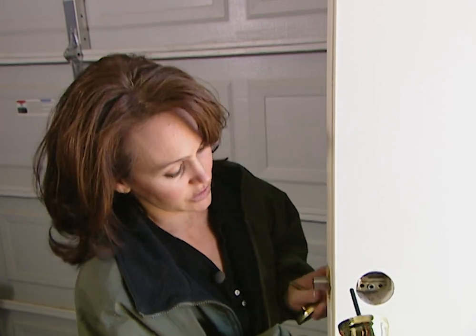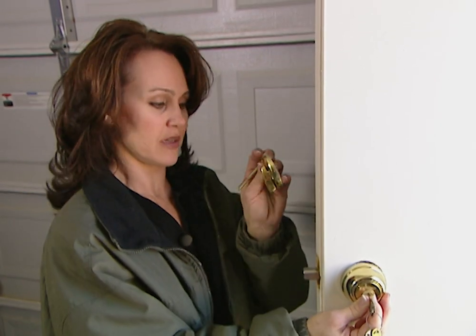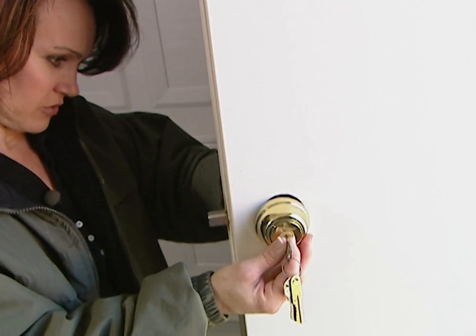Now that I have the latch in place, it's time to insert the cylinder. This goes through the latch, and I'm going to line up the thumb latch in the back. Once I get that in place, I can tighten the screws.